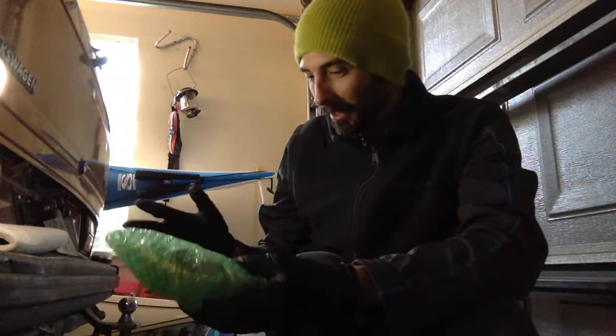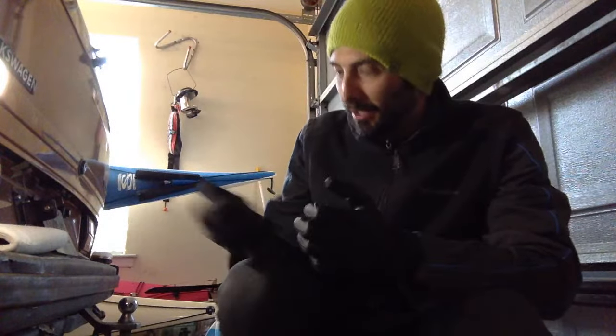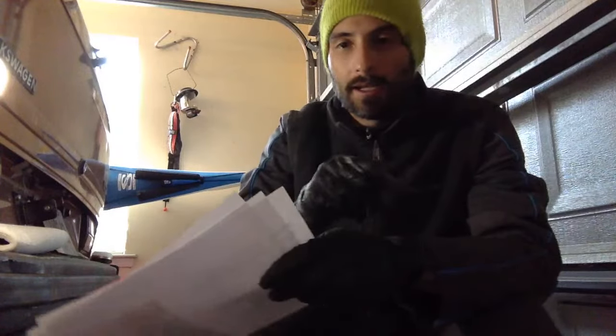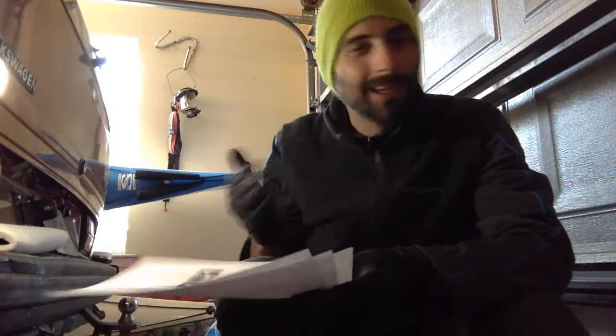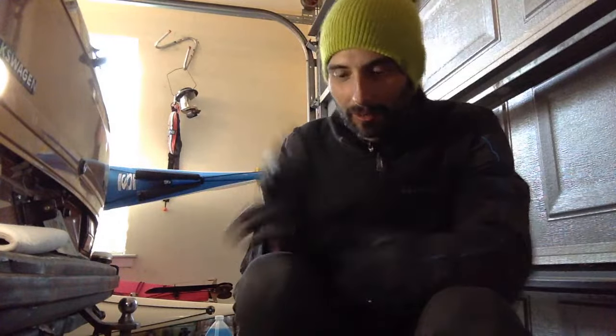This is so exciting but also kind of terrifying. I wanted to do this live and have people sit along with me. I'm not terrified because of the complexity — the instructions aren't that big a deal — but the van runs right now, everything is great, and I don't want to take it apart. Before, when the engine wasn't running, it wasn't a big deal, but now everything works and I'm about to take a bunch of it apart.